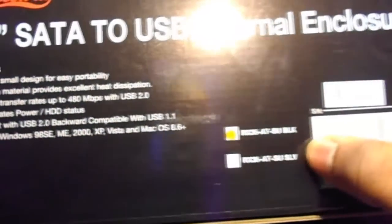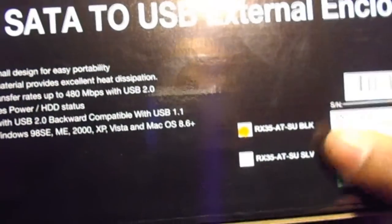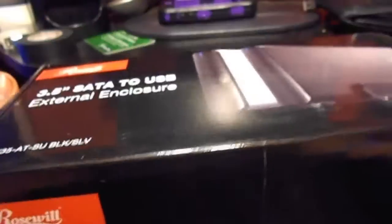It comes in two colors — black and silver. Let's go ahead and get this bad boy open and see what it has to offer, as soon as I figure out which way it opens.